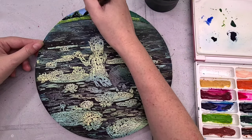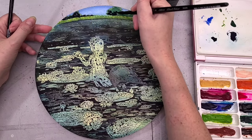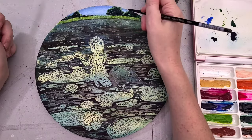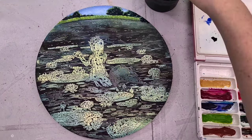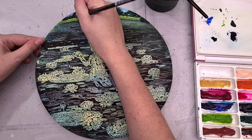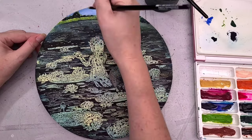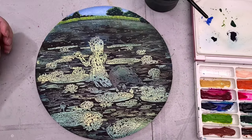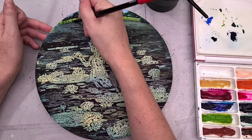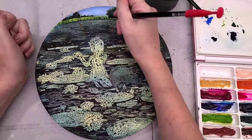I'm rendering in the trees in the background, working heavily from reference to get an idea of how trees in the extreme background would look, and trying to handle them very simply and treat them mostly as masses because they're so far in the distance you wouldn't see a lot of detail. I don't want to overly muddy this piece by adding too much detail. One of the things I like about this palette is there are several colors that are quite opaque, so they work really well for adding back in details and for clarifying and cleaning things up.